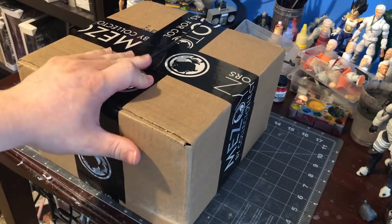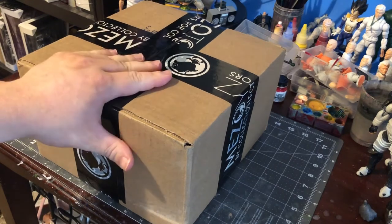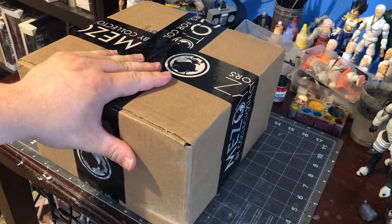Today on Mogun01 Customs Reviews we're going to do a quick unboxing. Let's see what we got and what will be coming up in the next review.